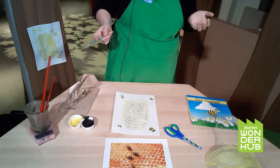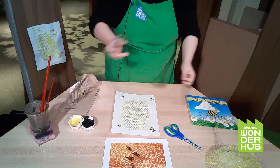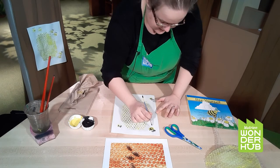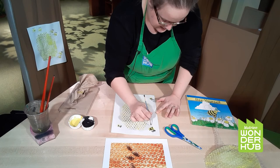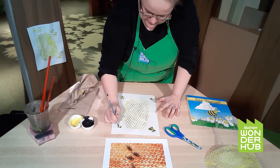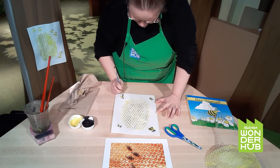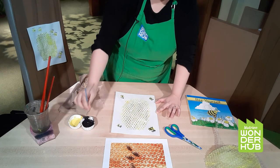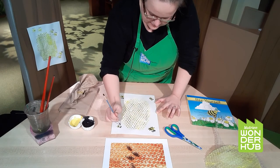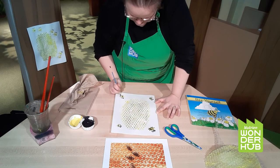So those are our little bumblebees. I'm going to do a couple of little legs on them as well, and of course their little stinger. Bees have six legs, but on this guy I might only be able to see four of them, and this one I can only see three. Just a couple legs on each. They are looking adorable! For little stingers, it's just a little triangle on the back. If you don't want to put the stinger on, you don't have to.